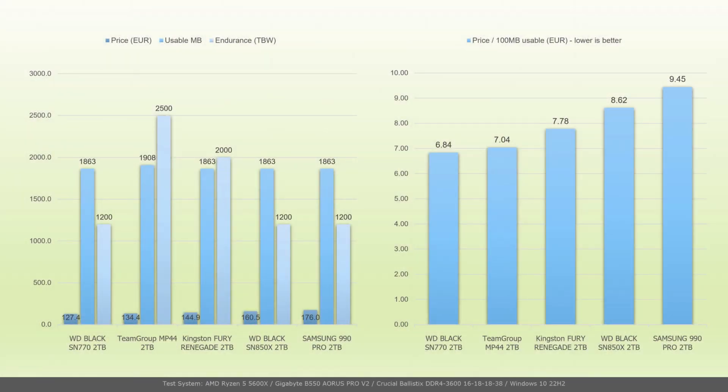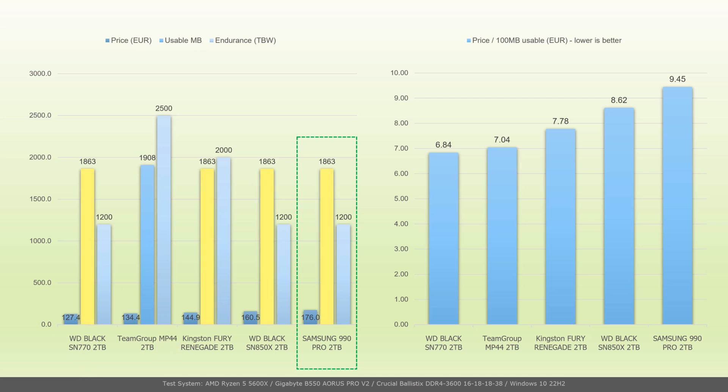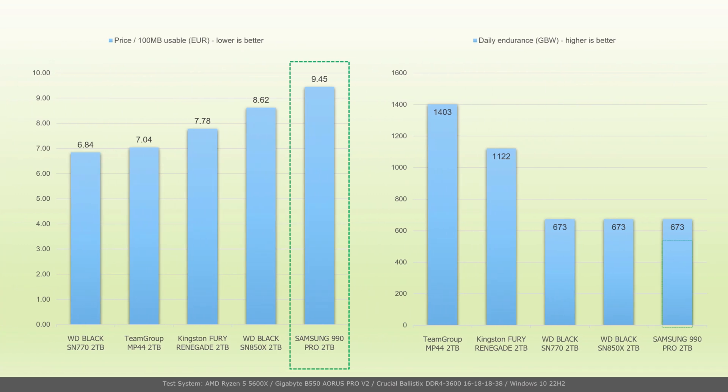The Samsung 990 Pro has been on the market for a while but was fairly expensive in the past, making it uninteresting for the vast majority. Two years later it became more accessible, but so did competing models, while new DRAM-less models joined the race. In the left chart we can see the best current prices in Romania of the 2TB drives tested, the usable capacity in megabytes and the endurance for each. The 990 Pro matches the usable capacity of SN770, Fury Renegade and SN850X and the endurance of Western Digital drives. In the right chart, the price per 100MB of usable capacity for the Samsung 990 Pro 2TB is now €9.45, making it the most expensive drive in the chart. Determined by the 5-year warranty and rated endurance, the Samsung drive supports regular daily writes up to 675GB of content.